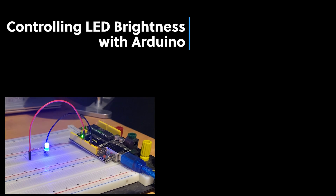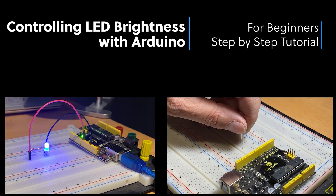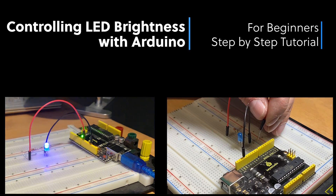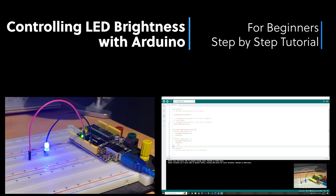Controlling LED brightness with Arduino is fun and easy. If you are a beginner, you're going to like it. You don't need any programming or electronic skills. I will guide you step by step from wiring the components on a breadboard using the Arduino Uno to writing the code in the Arduino IDE. Let's get started.